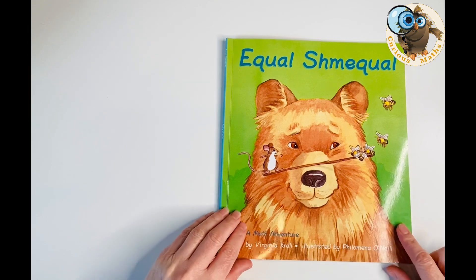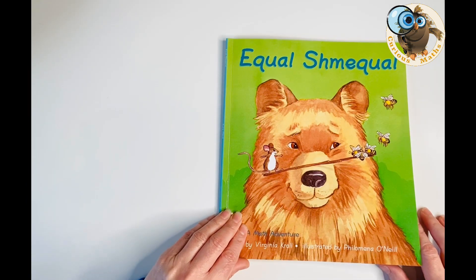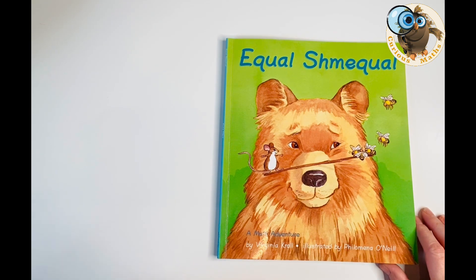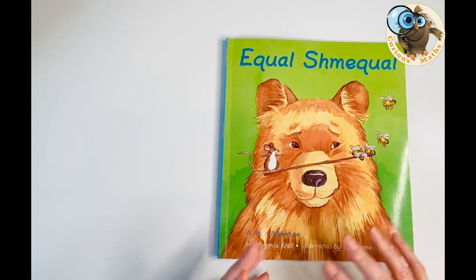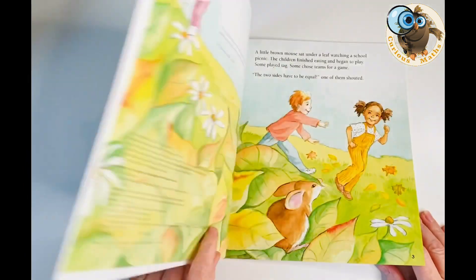It's called Equal Schmequal so there's a massive focus on understanding what the equal sign is — what equal means — and that's the main maths theme running through the book. However, it's really cleverly written and there are so many different directions you could go into after reading this book, and I've suggested some of those in this video too.